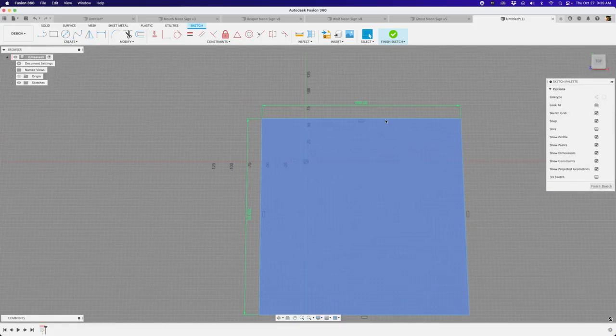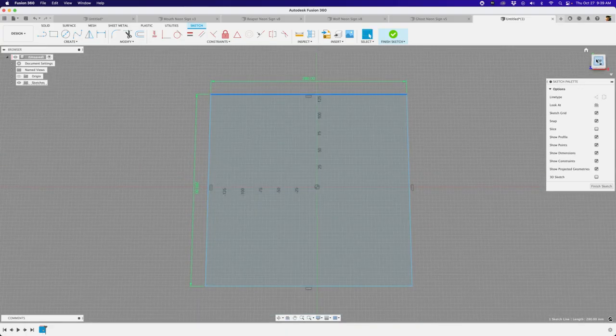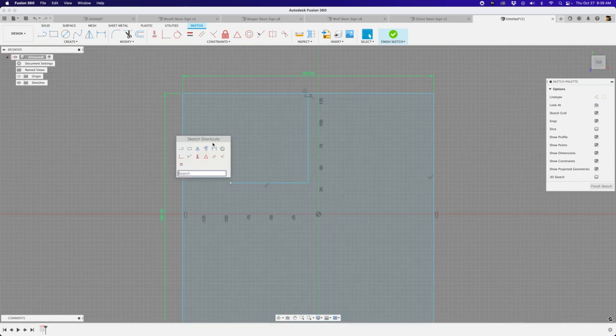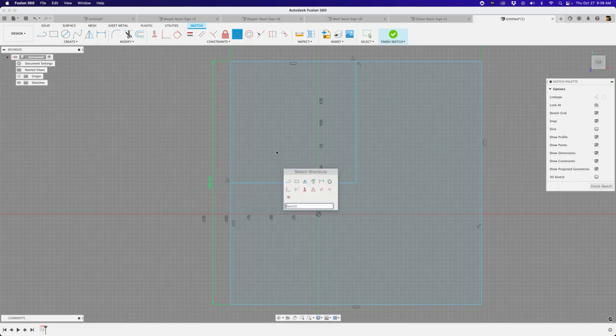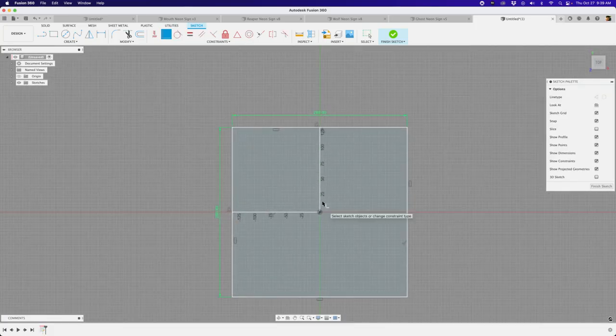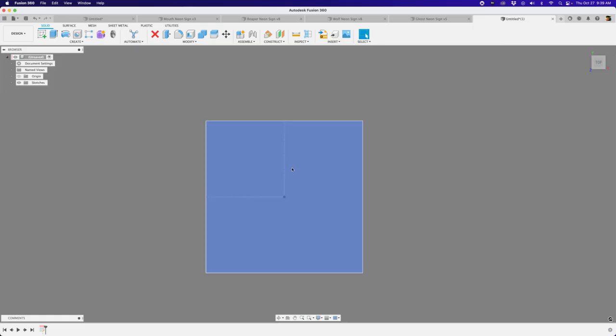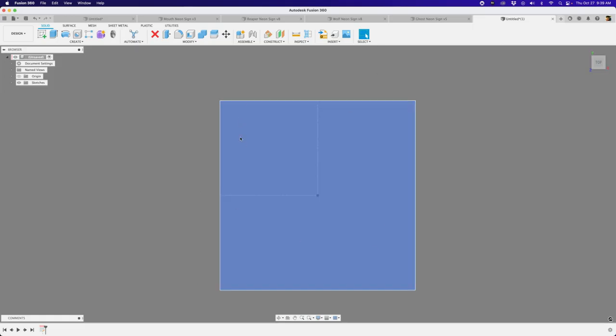I want to work with this in the center of our origin. The best way to do that is to create two construction lines with some midpoint constraints. I'll roll over an edge, wait for that midpoint icon to show up, click there and create another line making sure it's got a perpendicular constraint. Then I'll bring up my sketch toolbar, create a midpoint constraint from this point to this line, then use coincident to make this point go to the center of our origin. I'll select these two lines and make them construction lines with the hotkey X, then hit finish sketch.